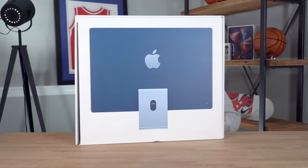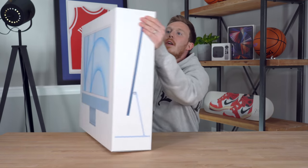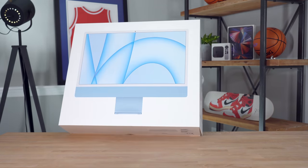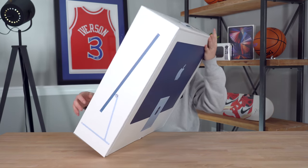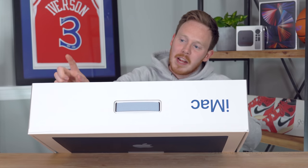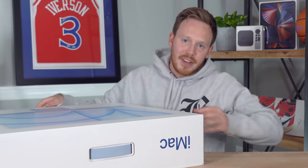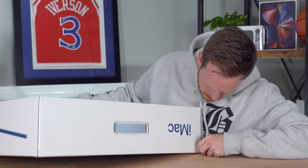So the first thing I need to do is actually peel the pull tab. I see it — it's on the top of the box. Speaking of which, the top of the box is really nicely designed as well. You've got this beautiful blue handle here in a blue nylon material that, of course, matches the color of the computer. You've got 'iMac' written on the side, and then the pull tab on the top of the box. So let me pull this pull tab and pop this box open.